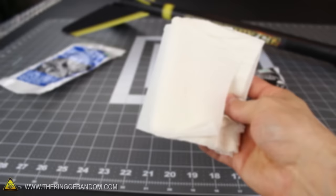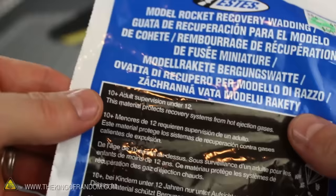Just for fun, I went ahead and bought some commercial wadding as well so we can open the packs up and see how they compare. Commercial rocket wadding kind of looks like flattened rolls of toilet paper, and funny enough, it's even perforated to tear into little squares as well. The packaging says the material protects recovery systems from hot ejection gases, so let's see what they do when we touch them with a flame.